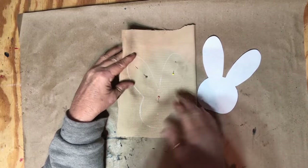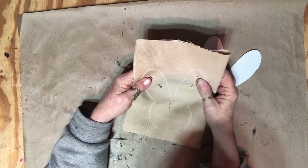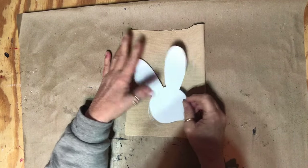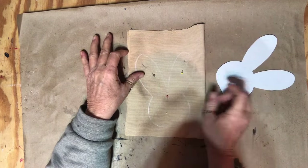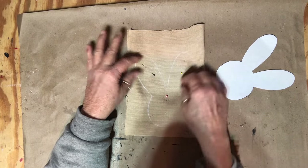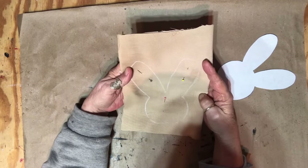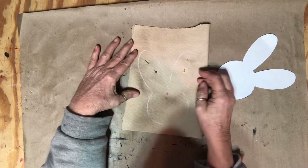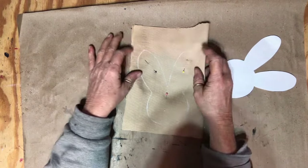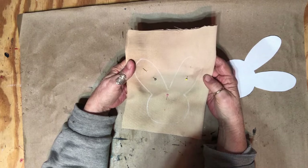I have a bunny head that I made in Silhouette Studio and I've just traced it. Now I'm going to take it to my sewing machine and sew around it, leaving it open down here because I want to go ahead and turn this one inside out and stuff it. I could just use a glue gun — I've done that before — but for this I just prefer to go around it with the sewing machine.